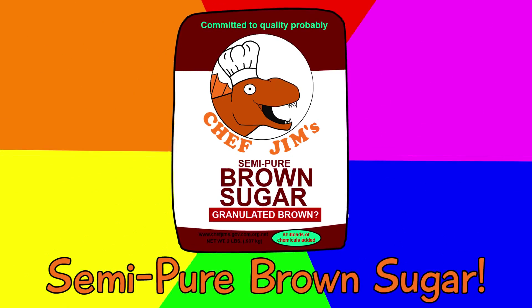Is your sugar too white? No. Introducing Chef Jim's Semi-Pure Brown Sugar!